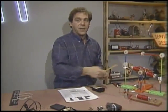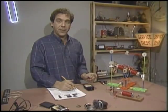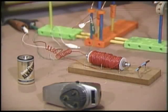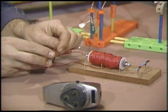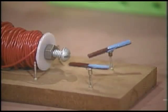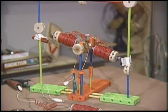Shavers with this mechanism don't need a cord — it's a DC motor, and I made it myself. The DC motor relies on the fact that an electromagnet will reverse its poles, north and south, when the current flow is reversed. Here are a couple of permanent magnets and an electromagnet. With one polarity they attract in one direction, and with the other polarity they attract in the other direction.